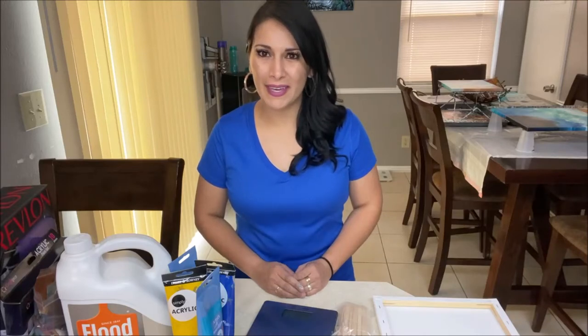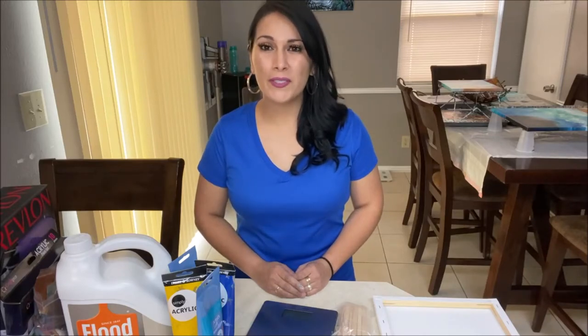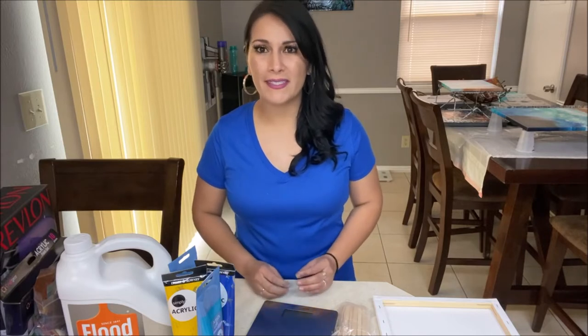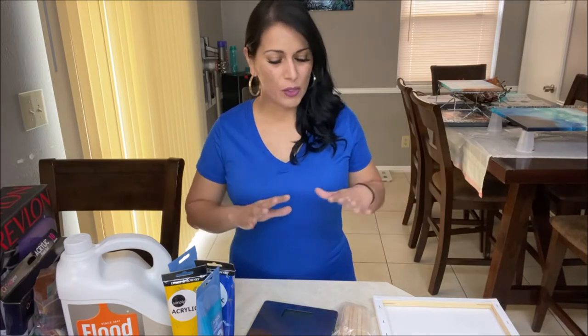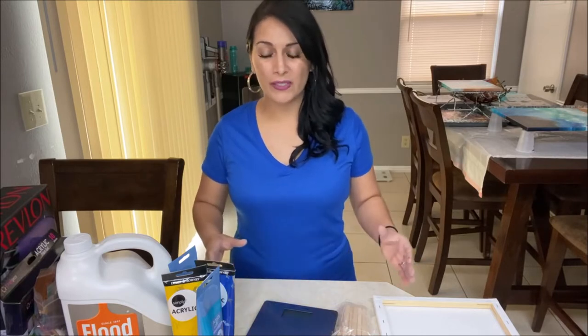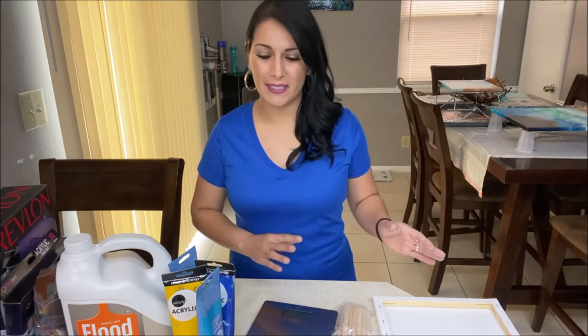Hello and welcome again. In this video, we are going to be talking about what is the next step if you enjoyed doing your very first acrylic pour painting. Let's talk about what materials you should get now that you're past using those cheap materials from the dollar store, and how to upgrade so you can get better quality paintings.